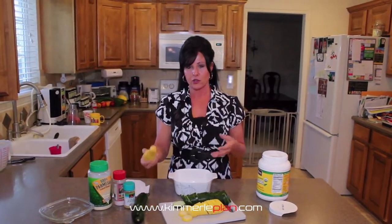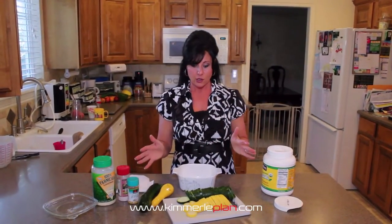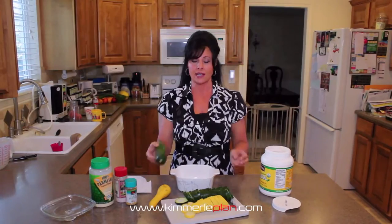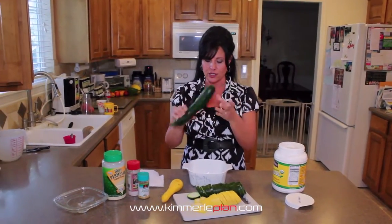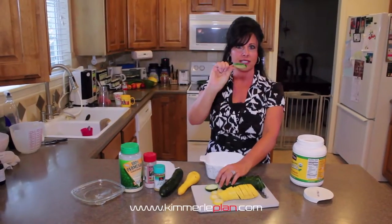Right now your squashes are in season. Most people have their garden, so we're going to address that. We're using a summer squash and a zucchini. You're going to wash it really good, make sure it's all washed, and then you're going to slice it into fairly thin slices — you can see that.